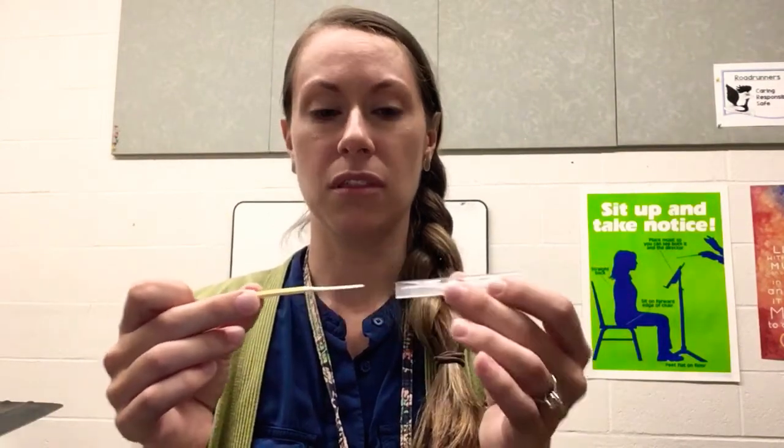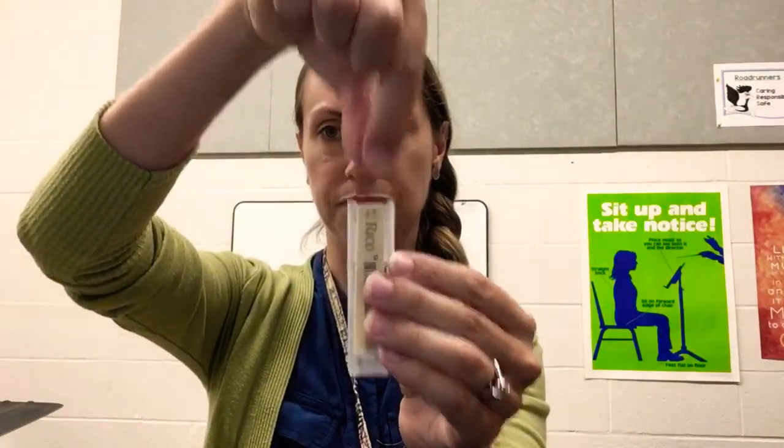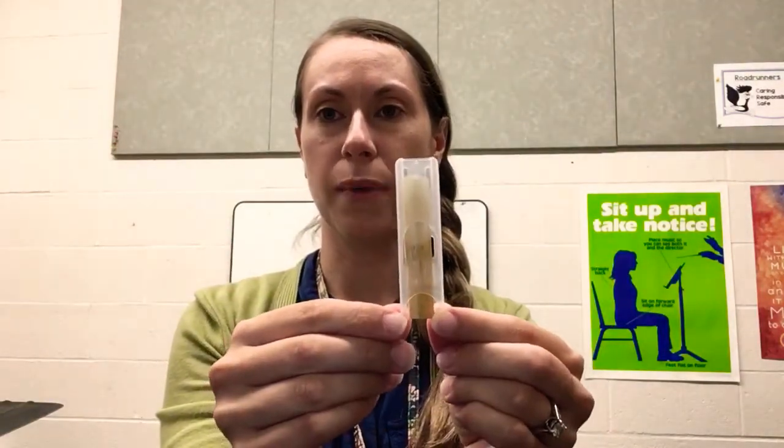It does go in with the thin side first. And don't push it in too far. Just like that, so you can still grip it and pull it up, so that your reed can go back like that.